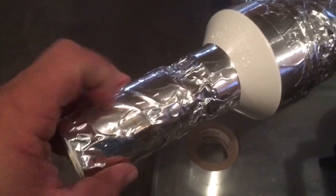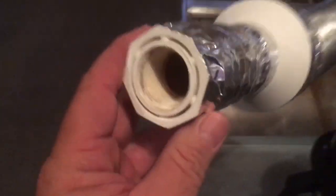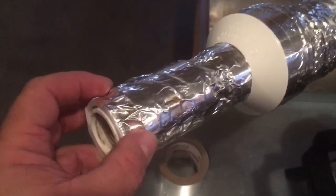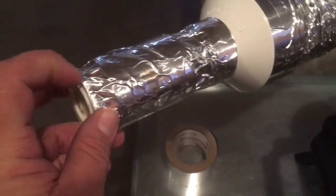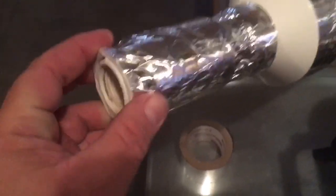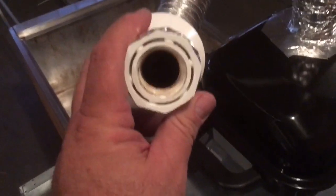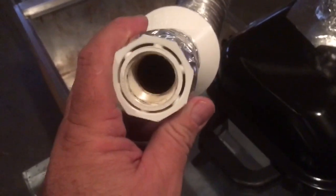I wanted to put this bushing onto the PVC pipe. There's a standard one-and-a-half-inch PVC coupling — I put the coupling on the pipe, taped that, and then used this bushing. The outside edge of this bushing is the same as the outside diameter of the PVC pipe, so it also goes into the coupler and I taped it.